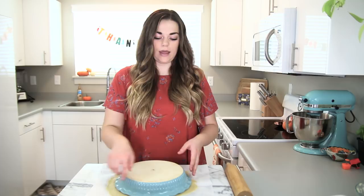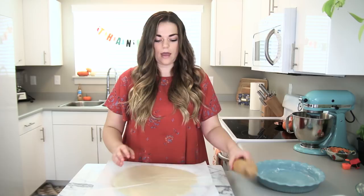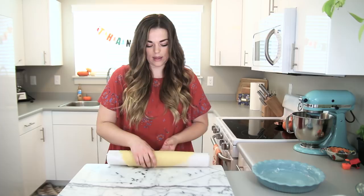Then flip over your pie crust and, taking your rolling pin, roll the crust up onto the rolling pin — just like this.